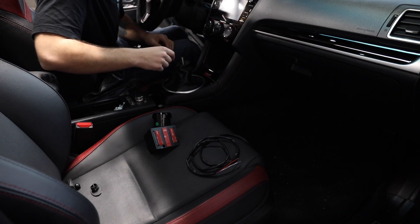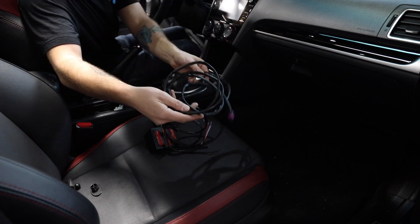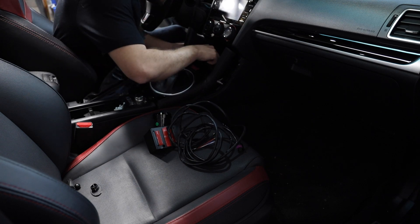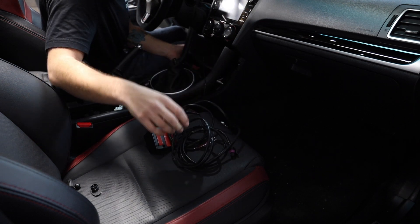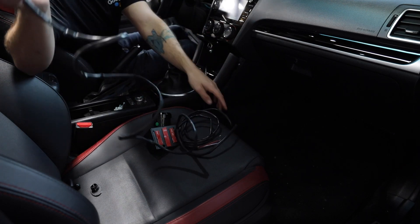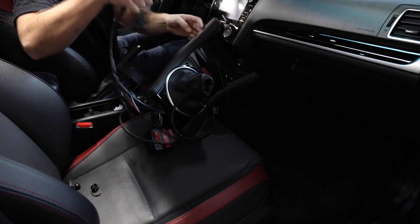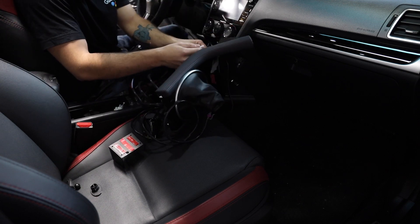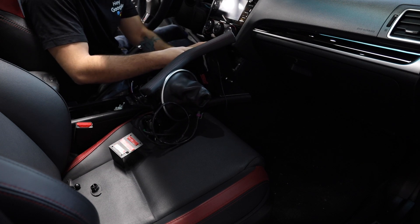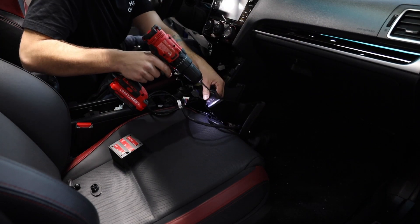Alrighty folks, we're back in the Subaru. You can't see my face but you can see my hands and what I'm doing, so that's all that matters. So right here we have our gauge wiring and what I need to do is feed that wiring down through this hole that I have in here. That's not a big enough hole, I can tell you that right now. Yeah, I can already see it's not quite big enough there. So what I'm going to do is drill this up a little bit. This is not the ideal way of making a hole, but I'm going to do it anyways.